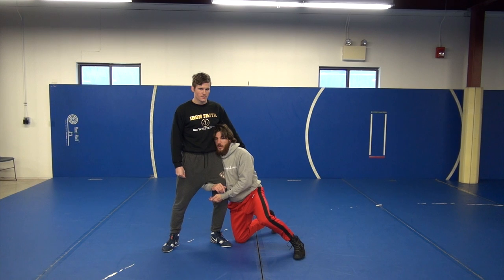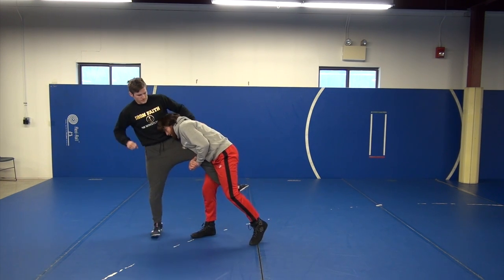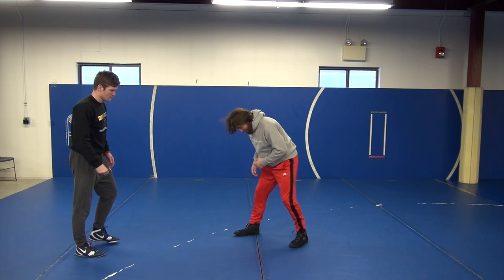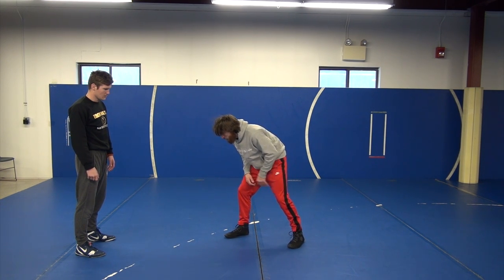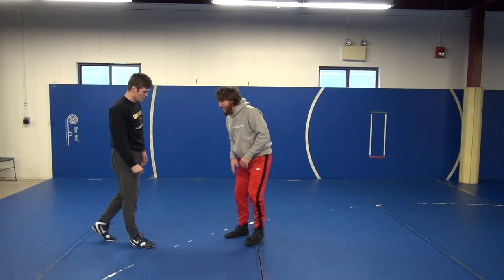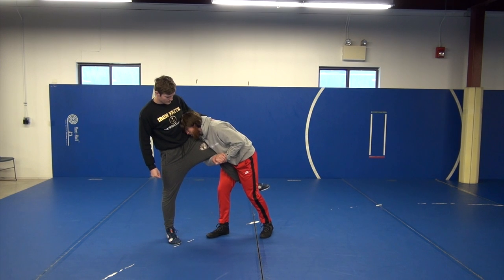I'm trying to keep my head in position to keep his weight off of me. From here, I simply drive into him and basically go up to my stance. My single positioning is basically the same as my stance — a little bit different maybe — but I have my lead foot forward, I'm nice and low, my head's up. Once I get to my feet, that's the position.